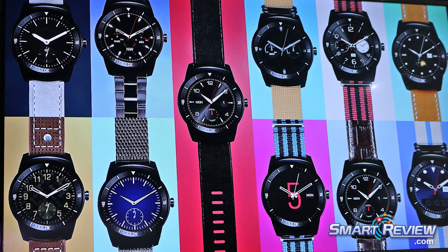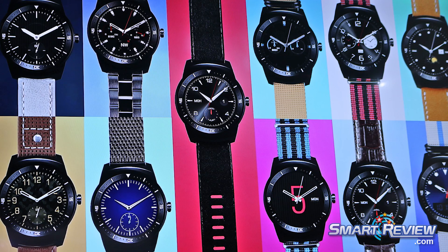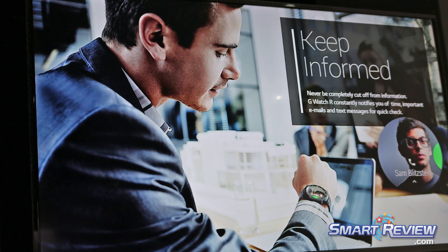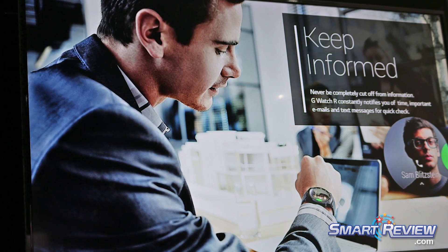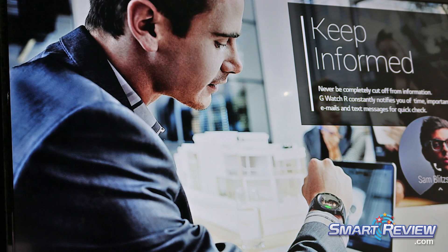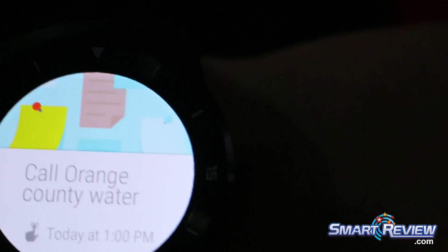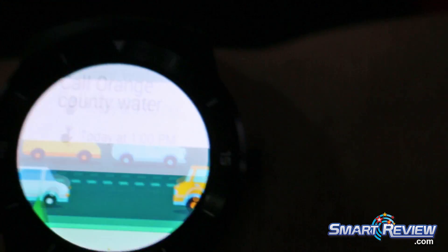It also syncs up with your smartphone. I have mine connected to my device, so any notification I'm going to get — like Facebook, my emails — it does allow me to read them. Also, any type of reminders: this is actually set through the reminders on the Google search app. I have to call my water company — it'll allow me to do that.